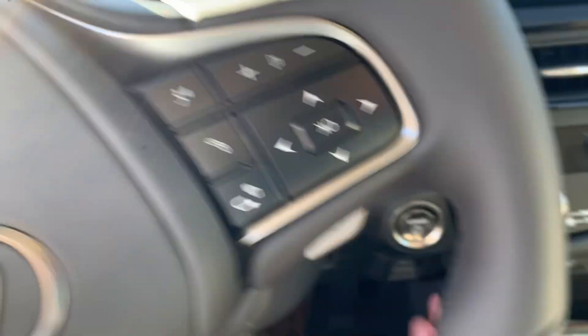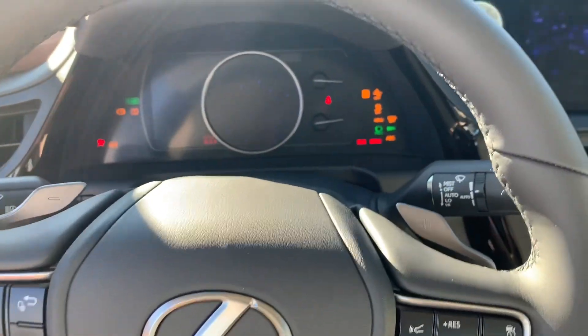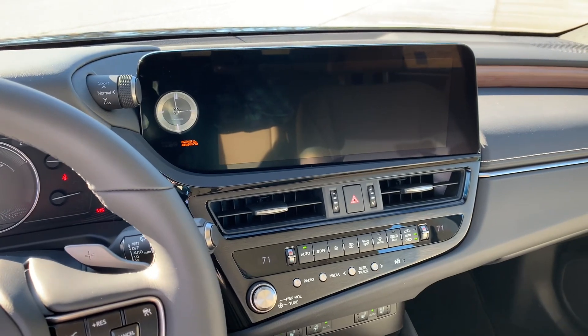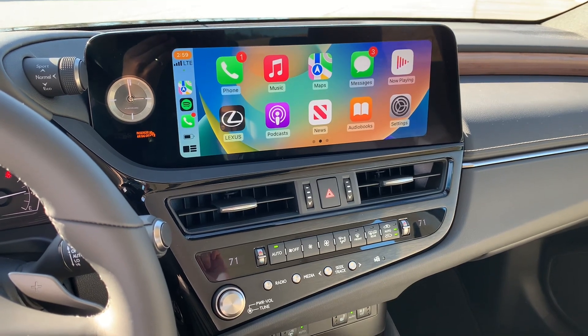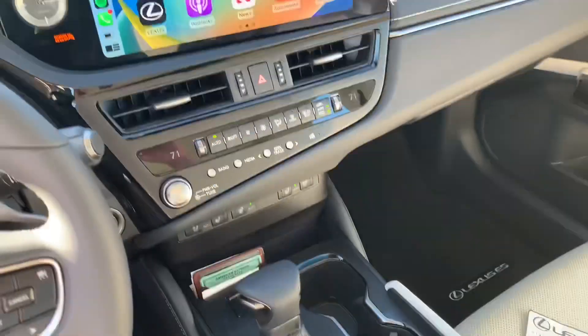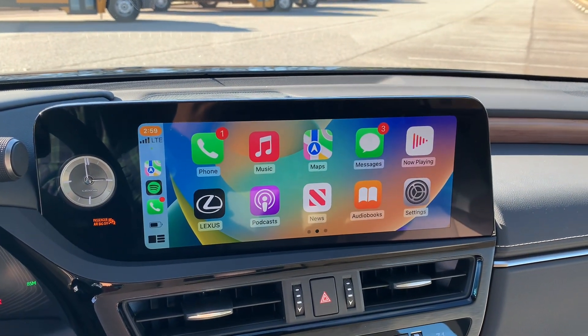Powering on the vehicle — of course, you won't hear any noise; it starts on electric power. You will notice the Lexus Interface system off to the right here. 2022 did bring the screen forward to become a touchscreen, but 2023 actually saw a redesign of the center console to introduce wireless CarPlay and Android Auto through the Lexus Interface multimedia system.